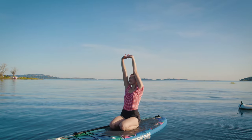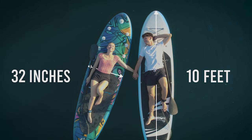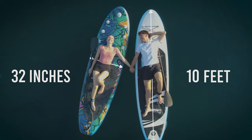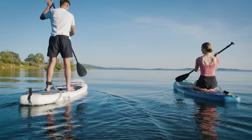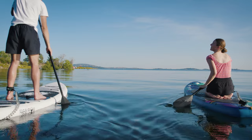Measuring in at 10 feet long and 32 inches wide, this Serene Life all-in-one blow-up paddle board kit is complete with premium accessories and can easily be stored in your car, so you'll be ready to hit the waves whenever you're feeling the urge.